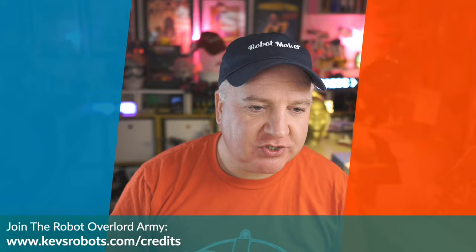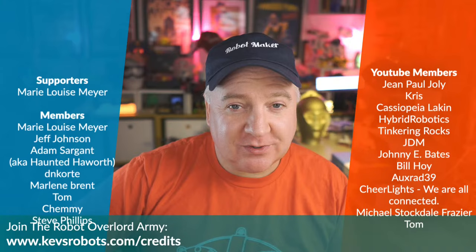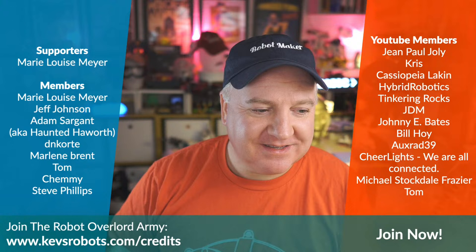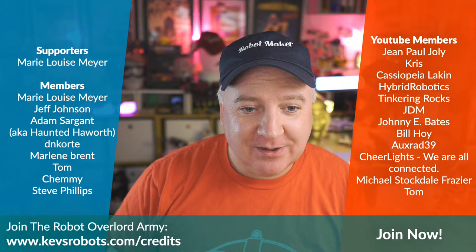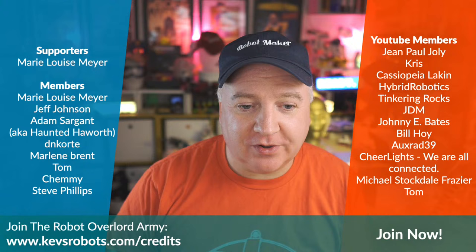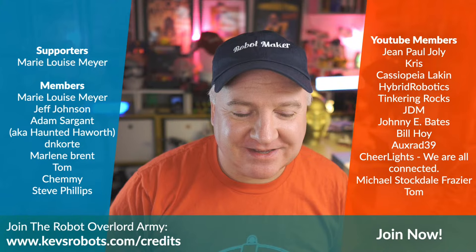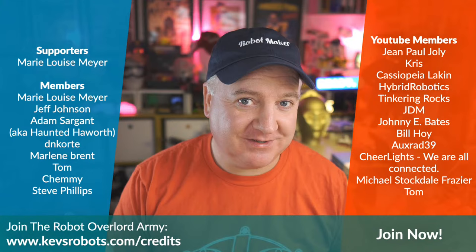If you want to help support the show, you can go to kevsrobots.com/coffee to buy me a coffee, do a Super Thanks or Super Chat, or join the YouTube membership using the join button below — about the price of a coffee per month. A big shout out to our supporters: Mary Louise Mayer, Jeff Johnson, Adam Sergeant from Haunted Howarth, DN Corti, Marlene Brent, Tom Shemmy, Steve Phillips, and on the YouTube side: John Paul Jolly, Chris, Cassie, Dale, Tinkering Rocks, JDM, Johnny Bates, Bill Hoy, Okrad39, Handsome Chair Lights, Michael, Tom, and new member Alistair. Thank you so much for watching, and I'll see you next time.